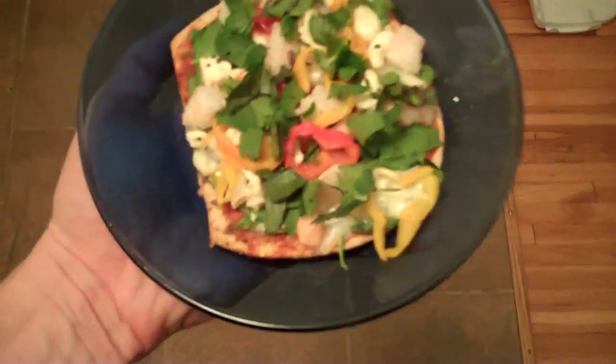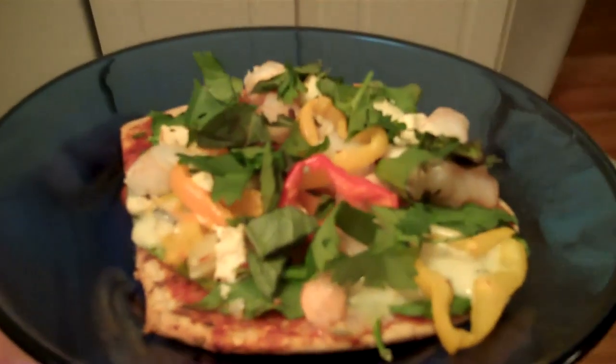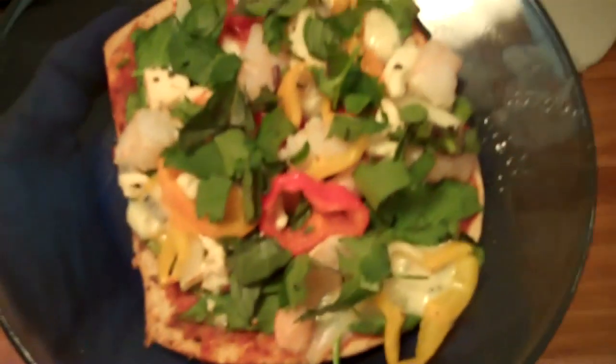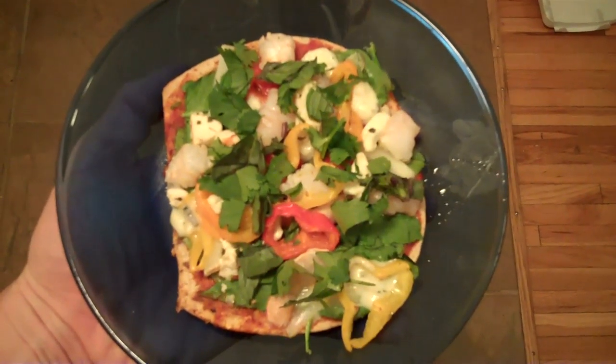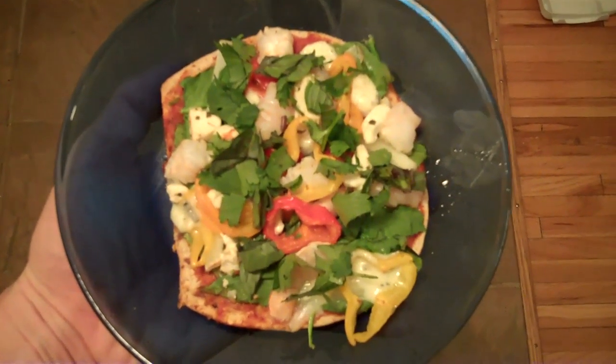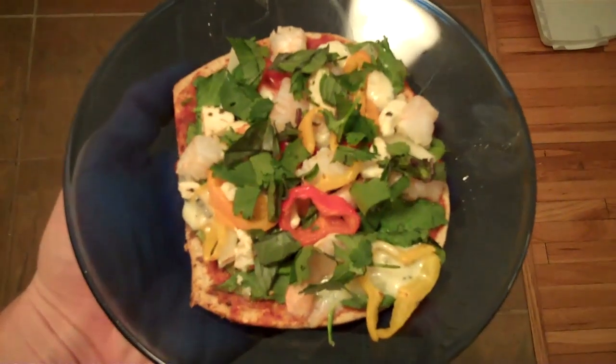Here is the final product, all dressed up and fancy. You can see I added the last of the herbs. I would show you me eating it, but who wants to see that? I don't. So there you have it. Any questions, leave them down in the comments.